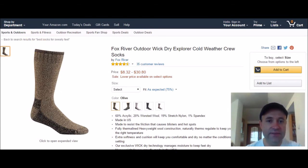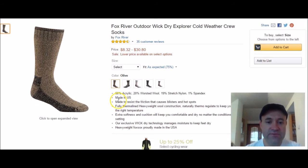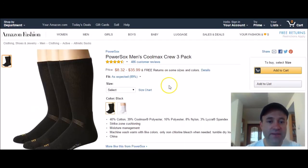Second pick, and these are all equally good in my opinion, is by Fox River — the Fox River Outdoor Wick Dry Explorer Cold Weather Crew Sock. It's 60% acrylic, 20% worsted wool, plus stretch nylon and spandex. Made to resist friction that causes blisters and hot spots, with heavyweight wool construction for extra softness and cushion, and exclusive Wick Dry technology to keep your feet dry.